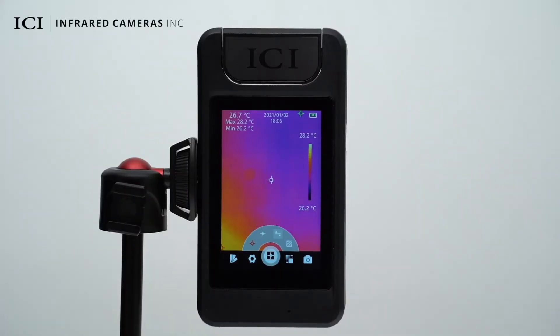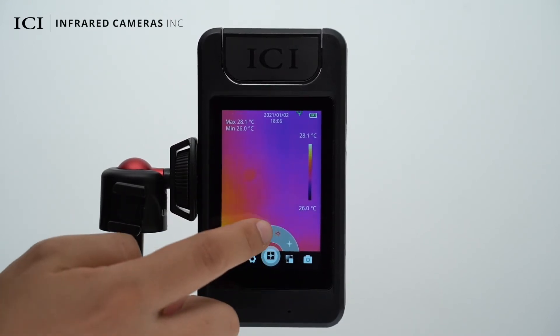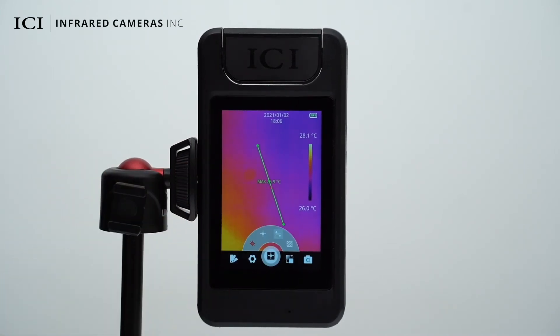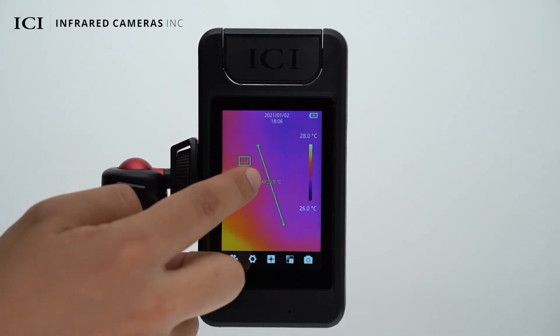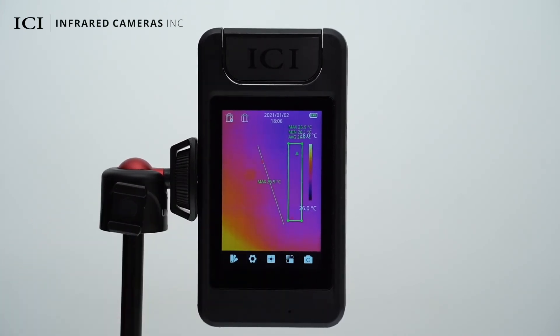You can enable or disable the display of the center temperature, highest temperature, and lowest temperature on the image. You can touch or drag on the touchscreen to specify a point, line, or area for temperature measurement. Touch the targeted area for deletion or batch deletion.